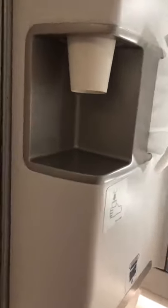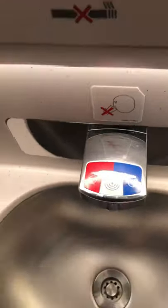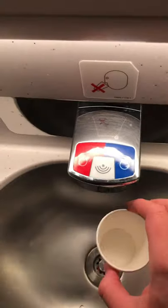So if you're on a plane and you notice these cups, the water is not for drinking — it literally says here that you can't drink the water. So my question is, what do they provide cups for?